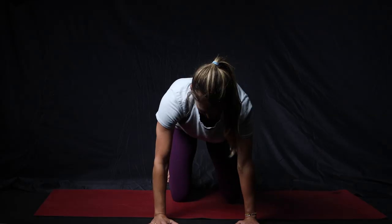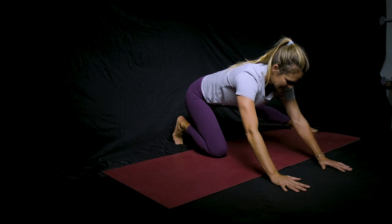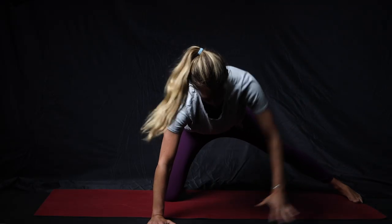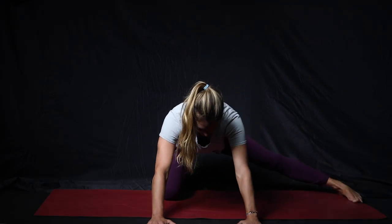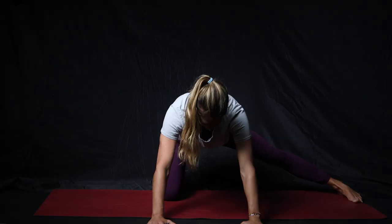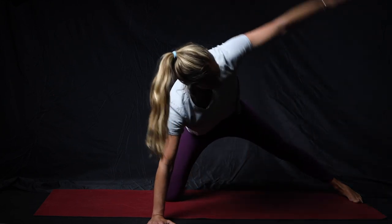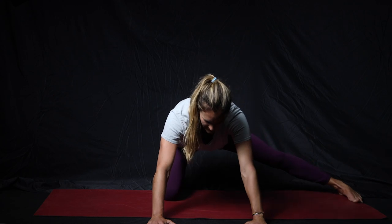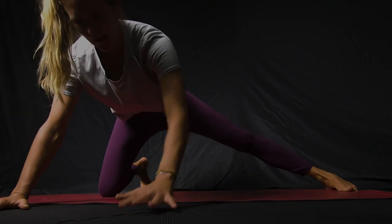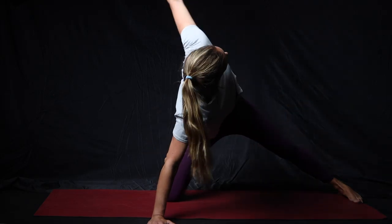Same thing on the other side. In tabletop, make sure your knee is right underneath your hip, put the other leg out to the side, sit back in that position, and then open your arm. As you come forward, we're trying to rotate through that thoracic spine again and get some movement through there. Try to keep your foot flat on the ground — it just adds to the stretch.